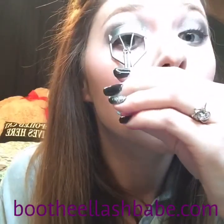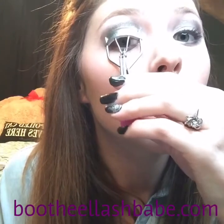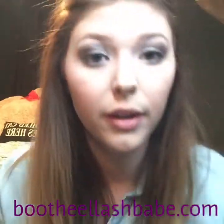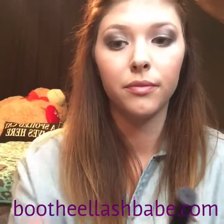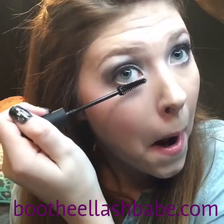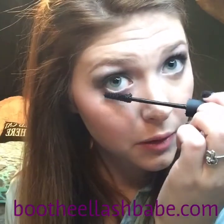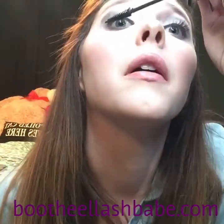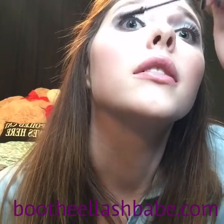Last but not least, I'm going to curl my lashes. Then I'm going to do my 3D mascara — long tube first. I'm going to do my lower lashes and then my top lashes.